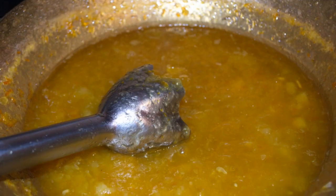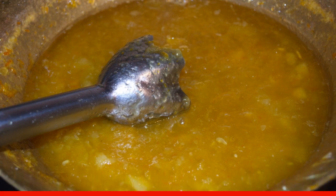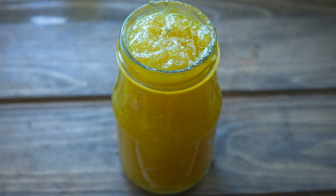Boil the jam until thick. With an immersion blender, whisk everything until smooth. Arrange in jars and roll up. The jars need to be pre-sterilized.